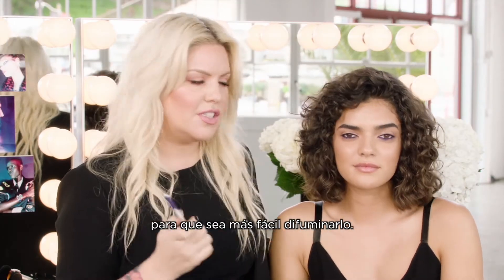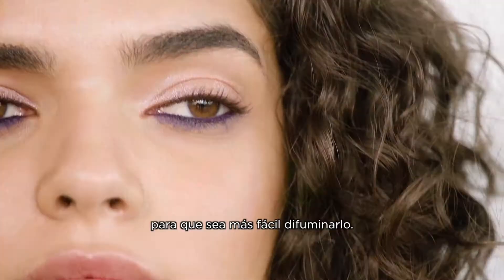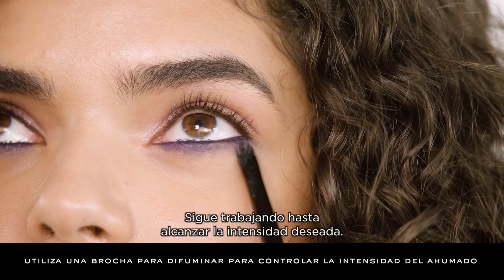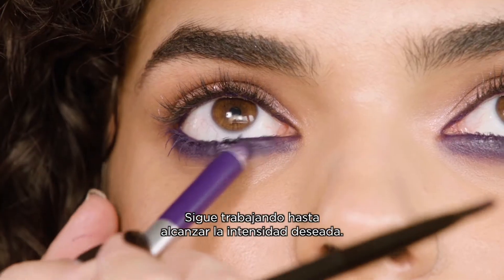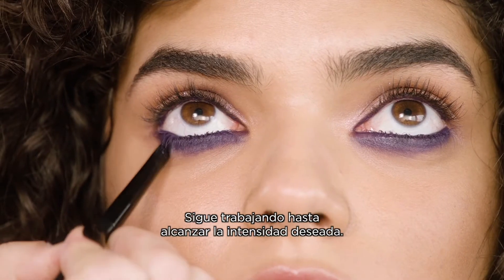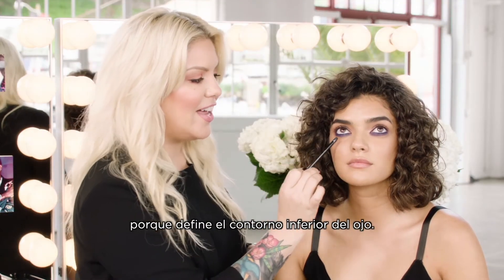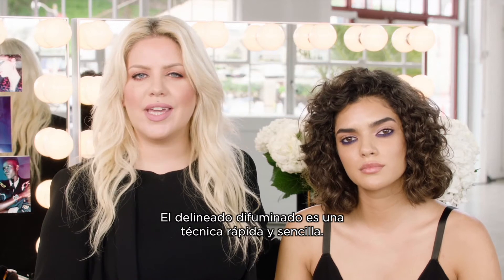So it's easy to smoke from underneath. Now, using a smudge brush, pull and stretch the product from underneath. Continue building until you reach the desired level of intensity. This is a great look for everybody because it actually helps contour that under area of the eye. The under smoke is a quick and easy technique.